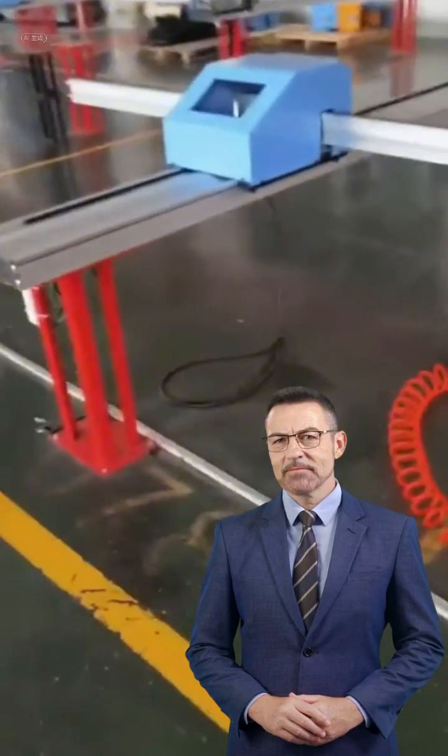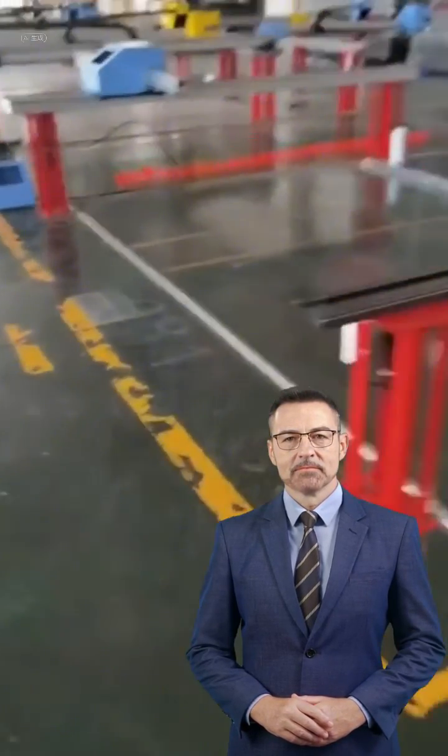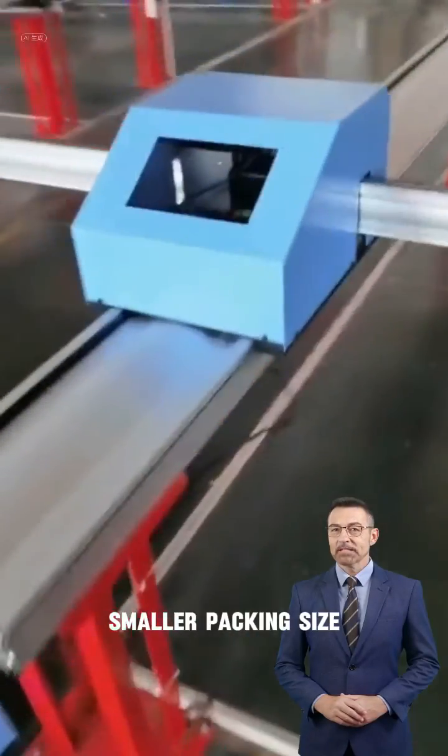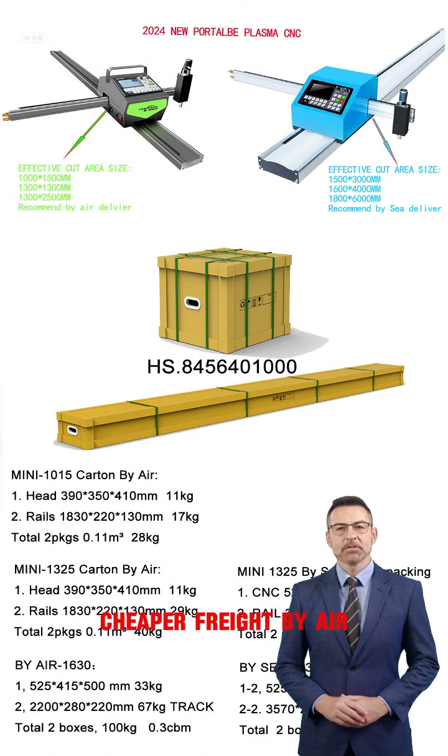Ideal for mass production and big manufacturing operations. Benefits include faster delivery, smaller packing size, and cheaper freight by air.